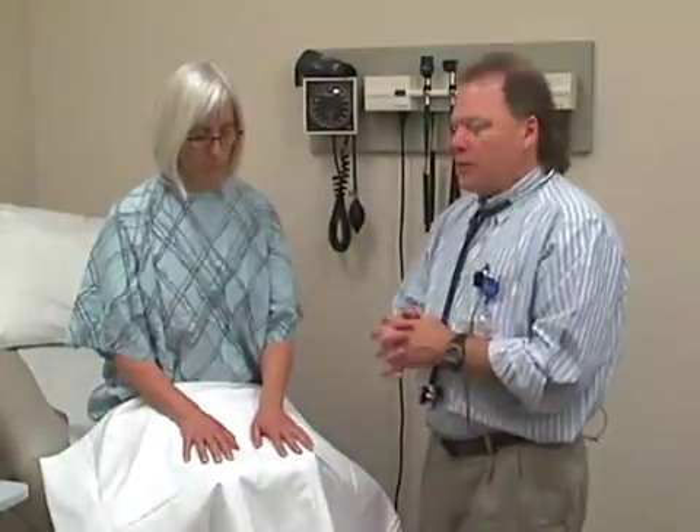I'm also observing her breathing to see if she may be in distress. After making this general assessment, we move on to vital signs. The first vital sign is weight and the second is height, which are used to determine body mass index or BMI. That will have been done prior to Mary arriving for the exam today.